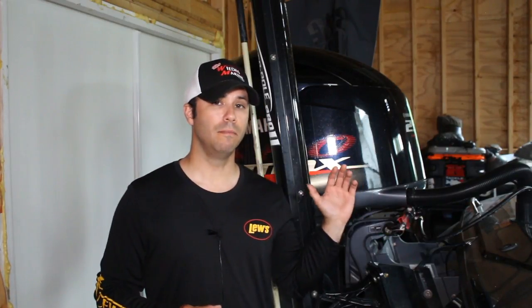I'll be honest, guys — most anything that's going on with this motor, I don't know. And likelihood is the thousands of people who own boats out there, you probably don't know either. So just give it a visual inspection and then move on.